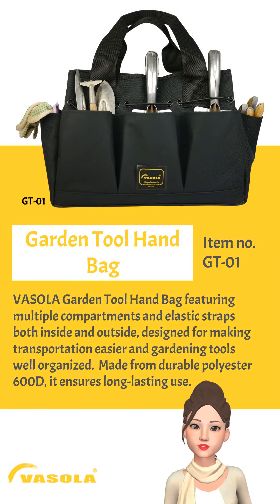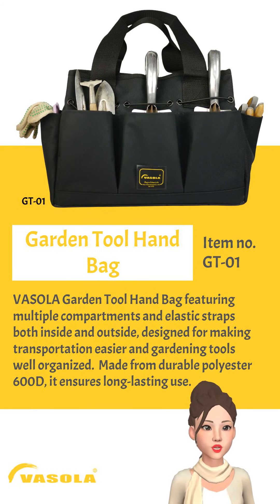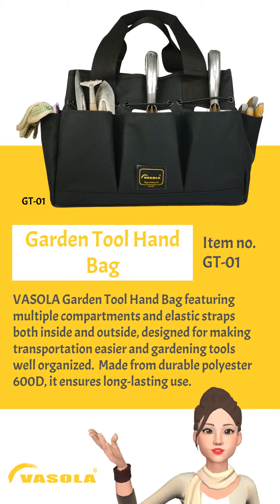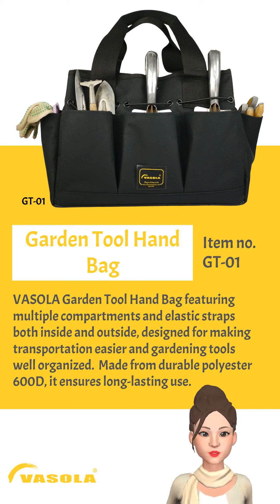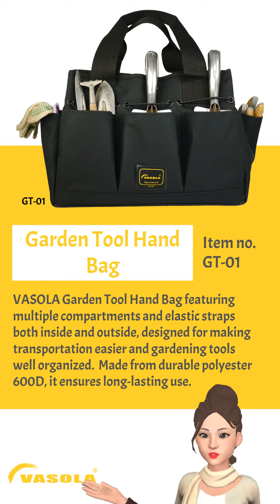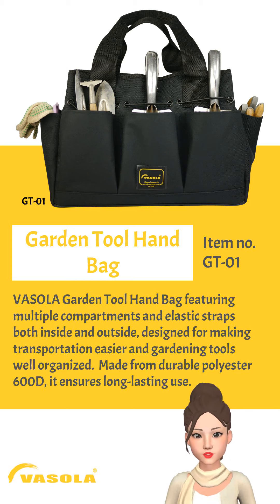Basola Garden Tool Handbag features multiple compartments and elastic straps both inside and outside, designed for making transportation easier and keeping gardening tools well-organized. Made from durable polyester 600D, it ensures long-lasting use.